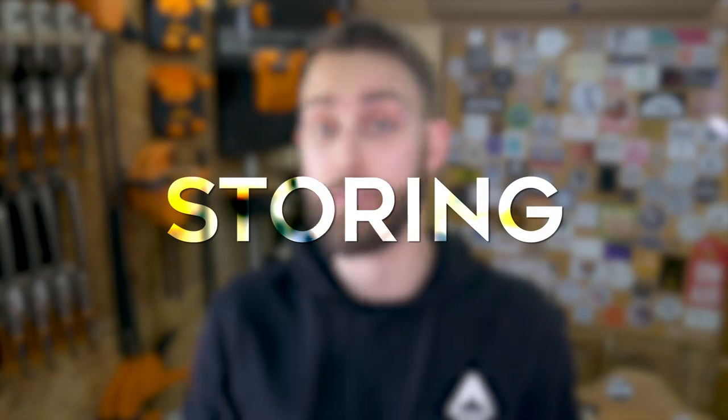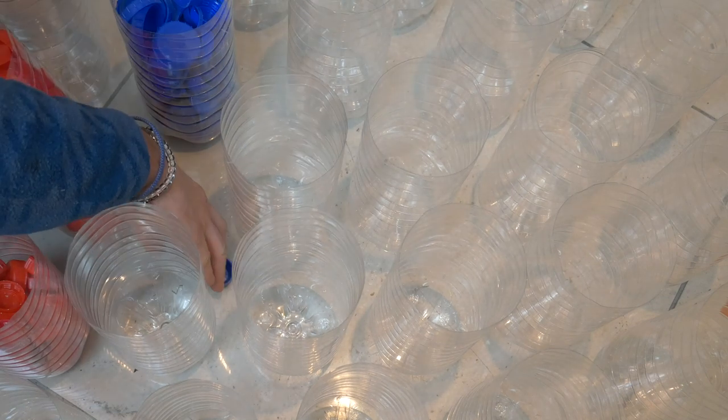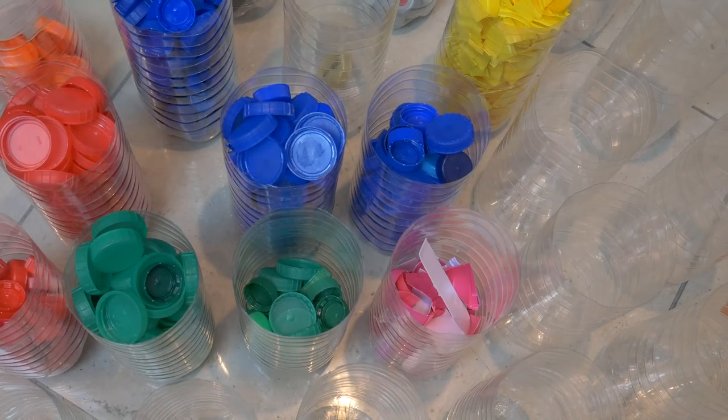So once you have your plastic clean and ready to use, we need to think about how we're going to store it. We like to store our plastic by colour, because it's easy to pick and choose the plastic that we want for the project that we're making. As we're trying to think sustainably about our material choices, we wanted to avoid buying any type of new plastic just to store our HDPE in. We try and avoid using single-use plastic as much as we possibly can, so these bottles were collected by friends and family. These work perfectly, and they're completely transparent, so you can see all of the colours that you've got left in stock. It's a nice way to reuse plastic that could potentially end up in landfill, and it doesn't create a demand for new plastic products.